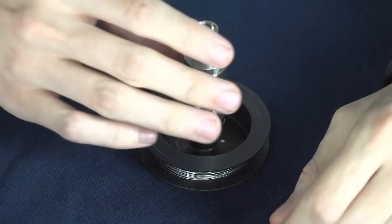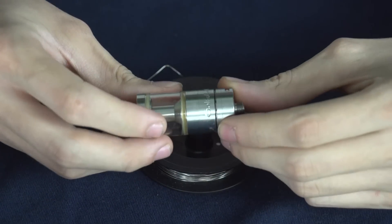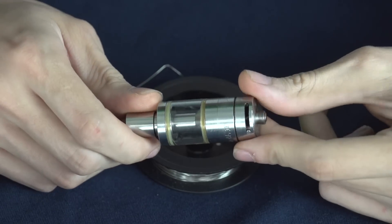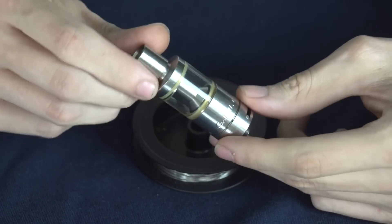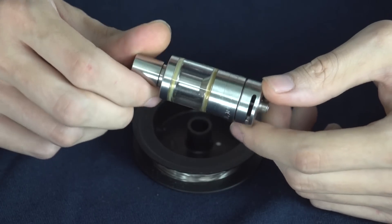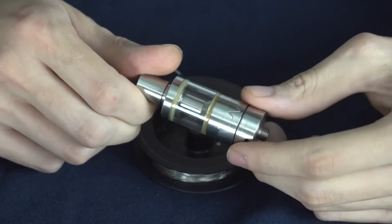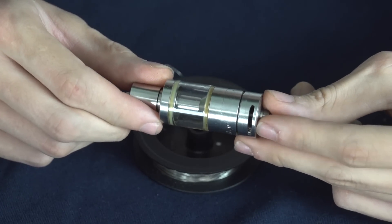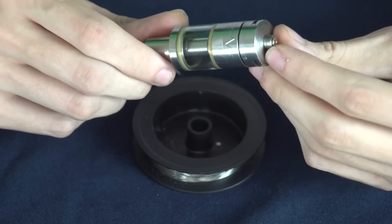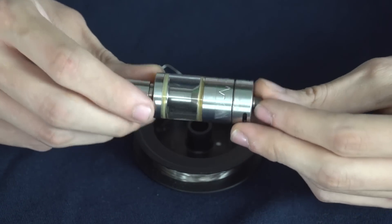Hey there vape fans! Today we're going to talk about the Goliath V2 and we're going to rebuild it with my favorite build on it. I've been using this tank since last summer and it's still been my favorite tank to build on — my favorite results from a tank since then. I've tried them all and this one is just my favorite, and I'm going to show you the build that I do on it.